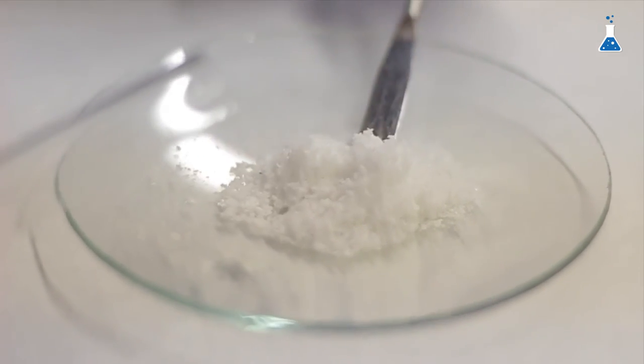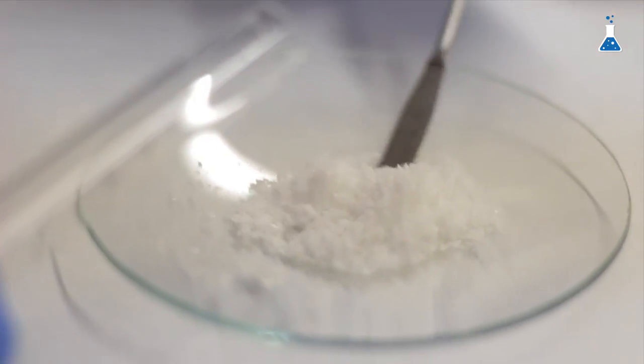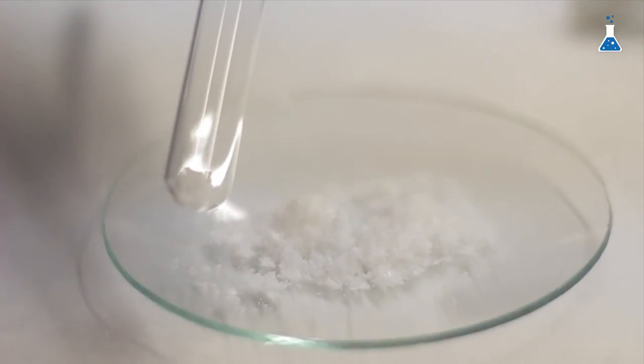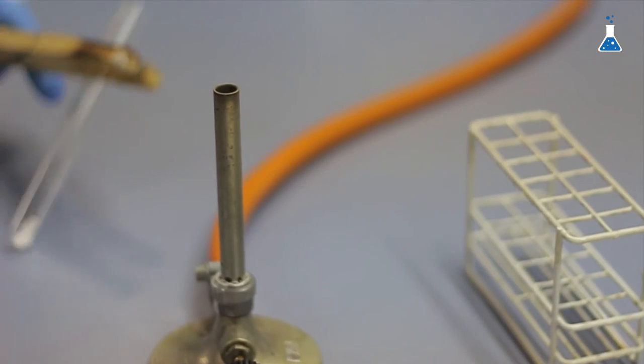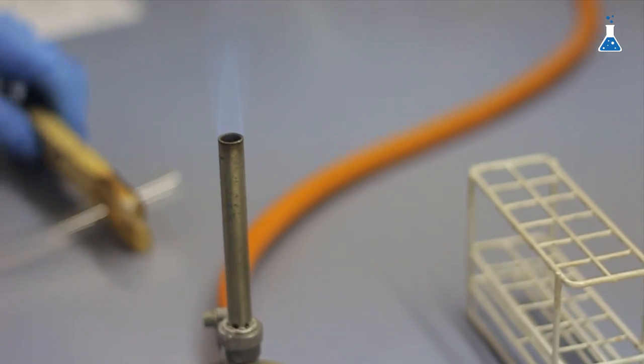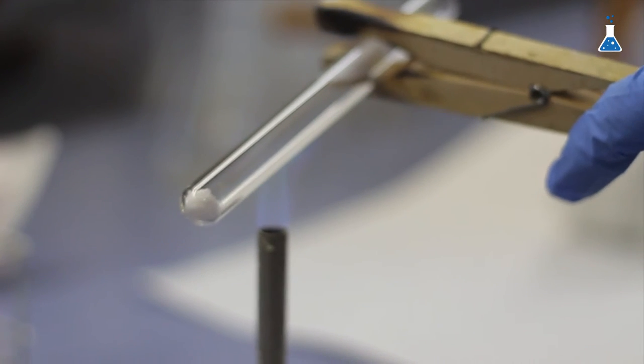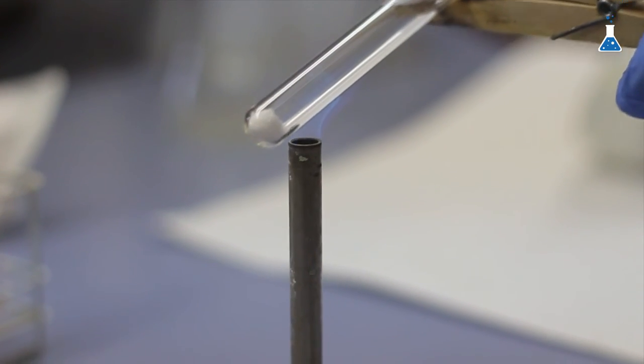The last part of the experiment consists in the decomposition of baking soda, or sodium bicarbonate. For the decomposition of all the solid obtained, we can arrange a setup with a crucible where we put the solid and heat it to complete decomposition. However, we want to perform this reaction on a small scale, taking only a small amount of baking soda and placing it at the bottom of a test tube. In this way, we can observe the production of carbon dioxide and water during the decomposition reaction. We are going to heat the tube with a Bunsen burner, and it is important to incline the tube facing the wall in order to avoid any dangerous projection to anyone.